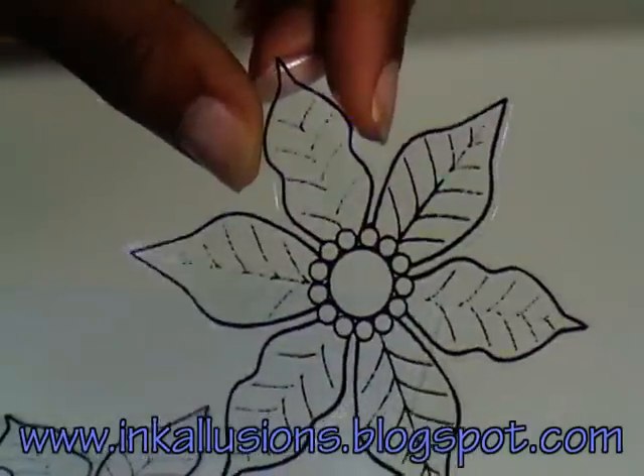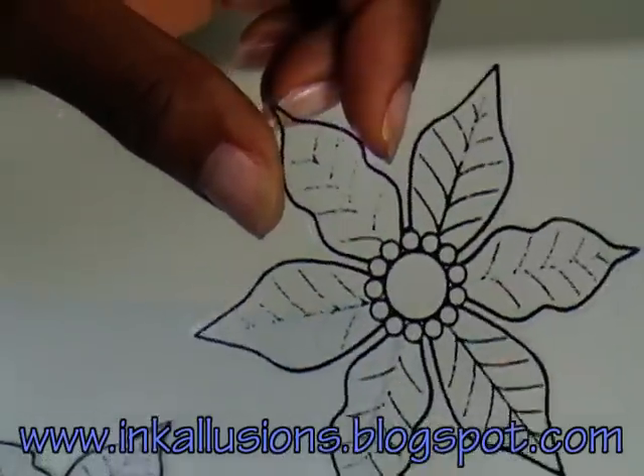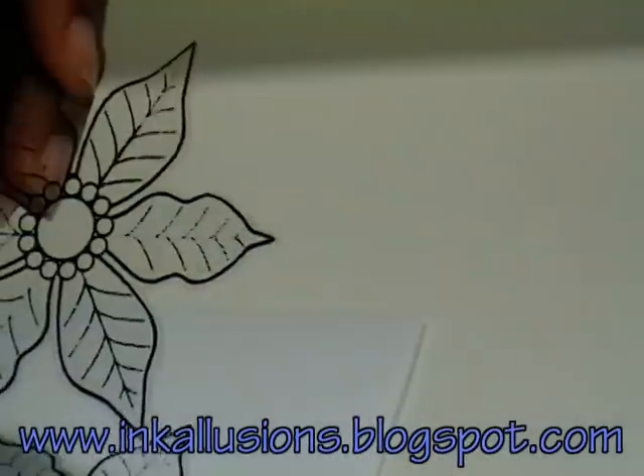As always, thank you for joining me in the lab. Please be sure to check out my soon to be updated blog at inkillusions.blogspot.com. Until then.